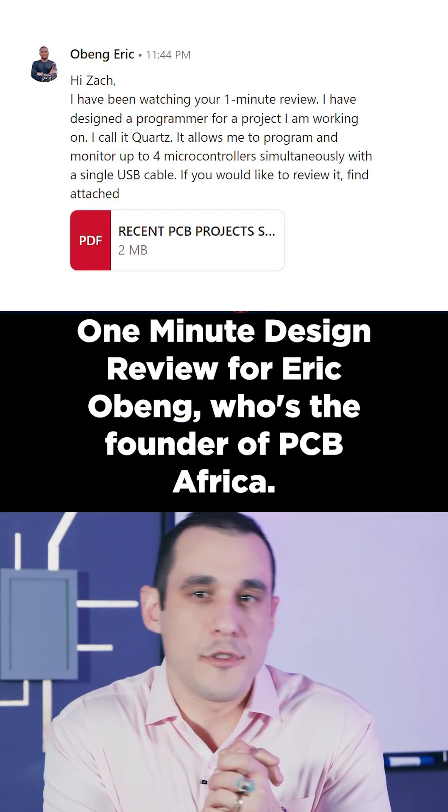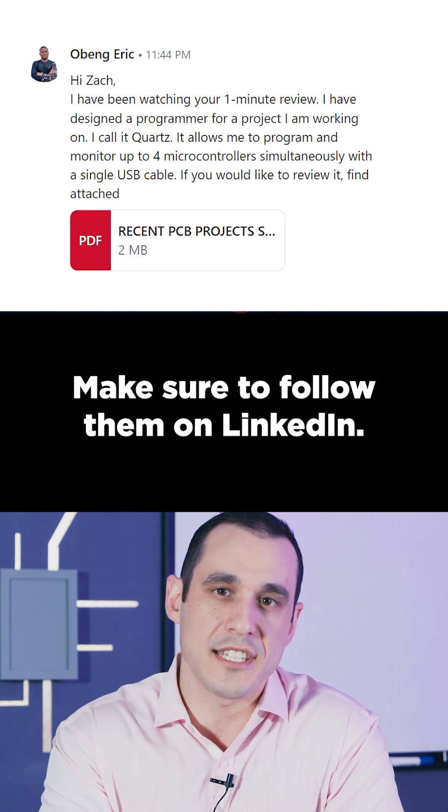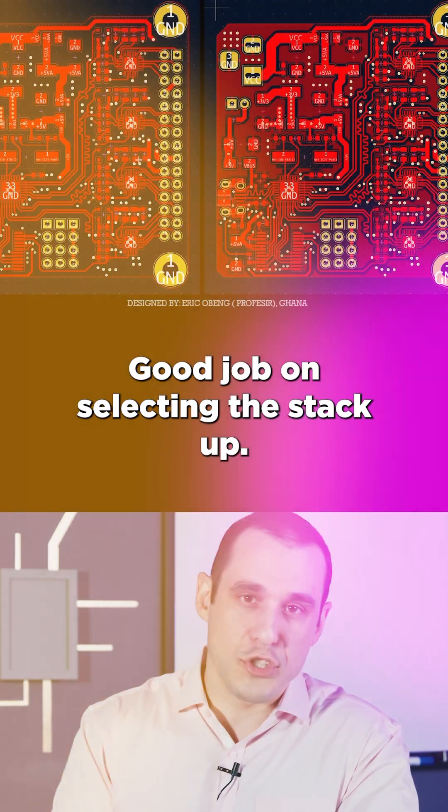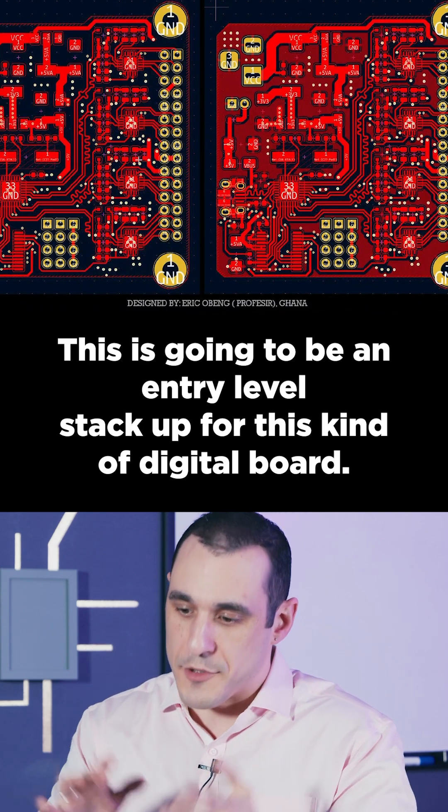I'm very happy to do this one-minute design review for Eric Obang, who's the founder of PCB Africa. Make sure to follow them on LinkedIn and check out the link in the description. Good job on selecting the stack up — this is going to be an entry-level stack up for this kind of digital board.